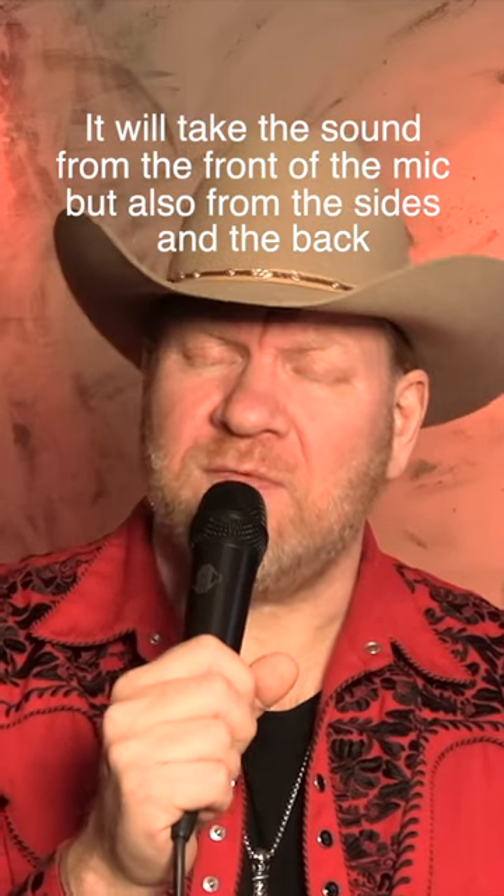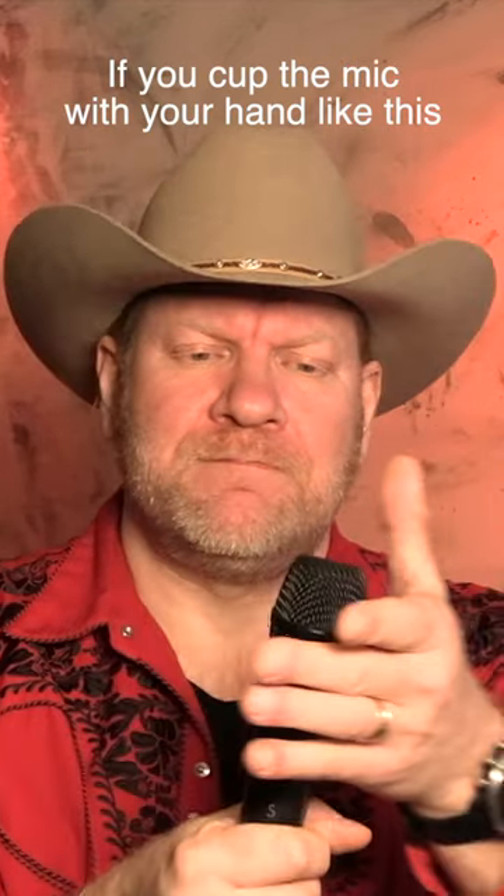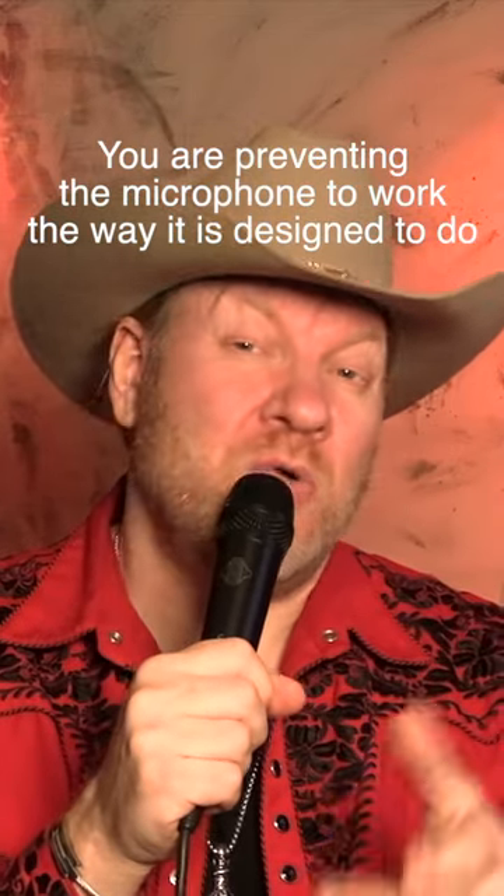It will take the sound from the front, but also from the sides and the back. If you cup the mic with your hand like this, you are preventing the microphone from working in its own designed way.